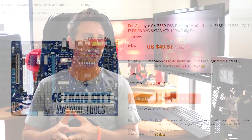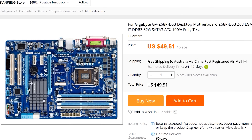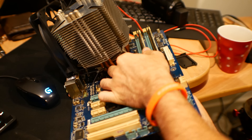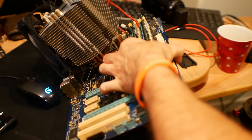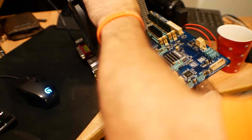A little disclaimer before we get into this video: don't use no-name power supplies, please. With that aside, since I had a budget motherboard off AliExpress, a terrible power supply, and a cooler with no mounting system, I thought I'd do a little experiment. Why not zip tie the cooler onto this motherboard with the 2500K and see how high this power supply and all these components could overclock this system?